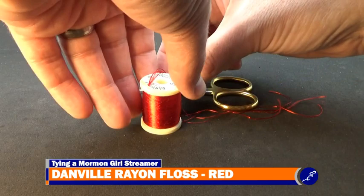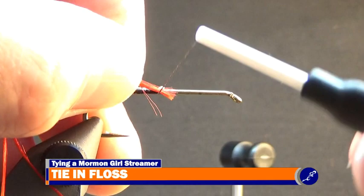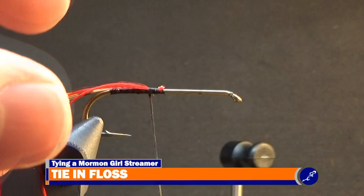Once the tail has been completed, cut two strands of floss from a spool of red Danville Rayon. Hold the rayon at an angle against the near side of the hook and wrap one wrap of thread around it and the shank. Then with tension on the thread, gently pull the floss from the back of the fly. When the tips of the floss sit barely in front of the wraps of thread, stop pulling and continue securing the floss to the shank with a few more wraps of thread.